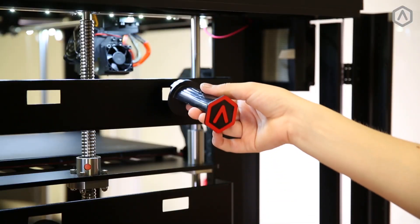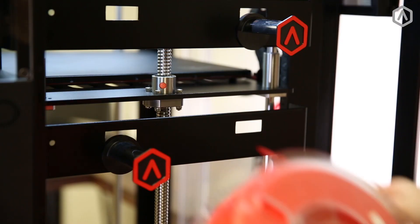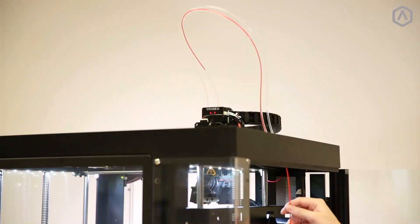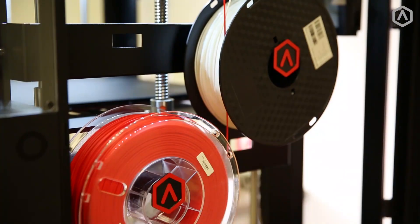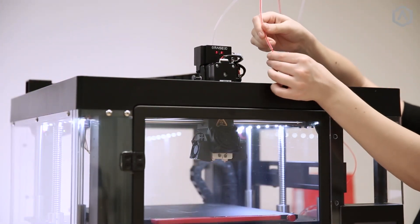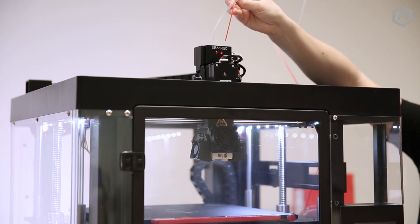Install your spool holders onto the designated mounting points located behind the side door. Place your filament on the spool holder and feed the filament end up through the corresponding guide tube. Pay careful attention to the direction of the spools — the filament spools should always feed towards the center. Lift the guide tube out of the printhead, release a length of filament from the end, and insert the filament completely into the printhead.